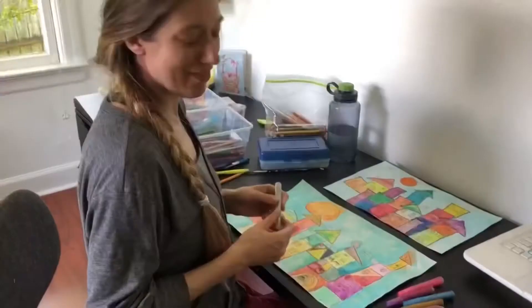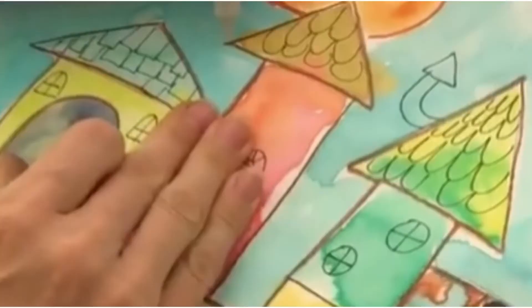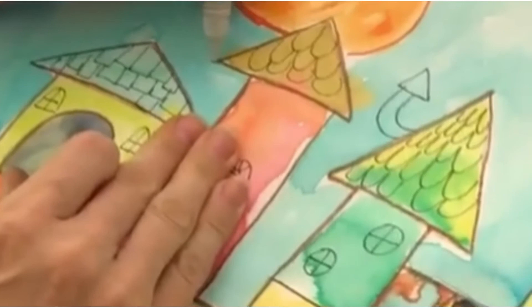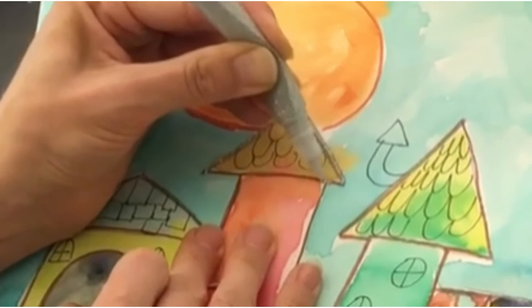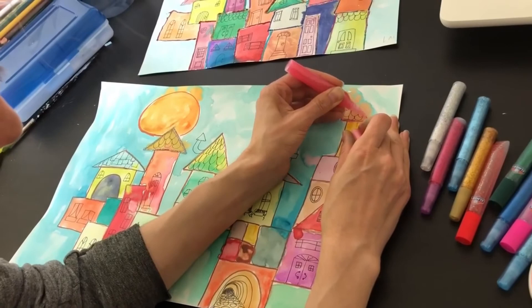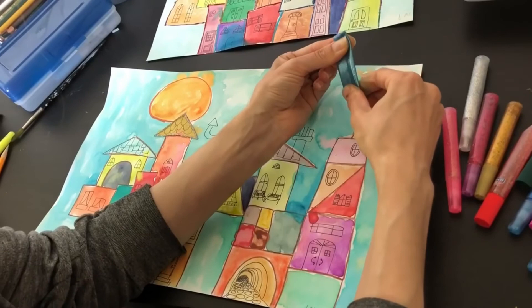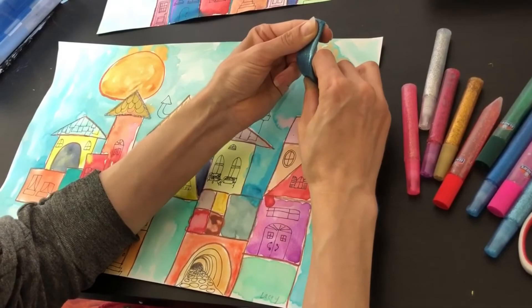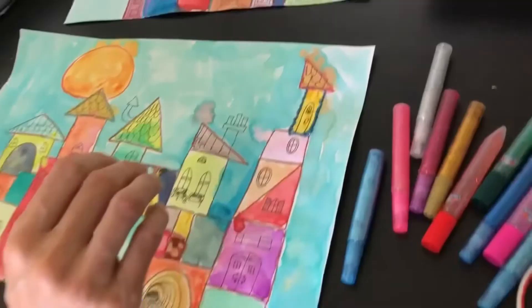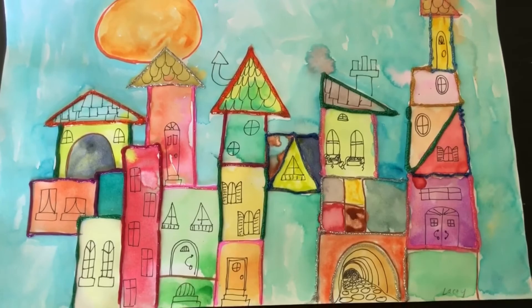Now the super fun part — when we're all done adding the details with Sharpies, we can go back and outline the parts of our houses with glitter glue. Be really careful not to get your hand in the glitter glue after you put it on, or it'll make a big mess. Start on one side and work your way down and across. Occasionally a bottle comes out all over the place or doesn't come out at all — just play around with it. You can always get a q-tip and clean it up. When you're all done, your picture is going to look something like this. There are many super fun art tutorials on my channel, so be sure to stick around and check them out.